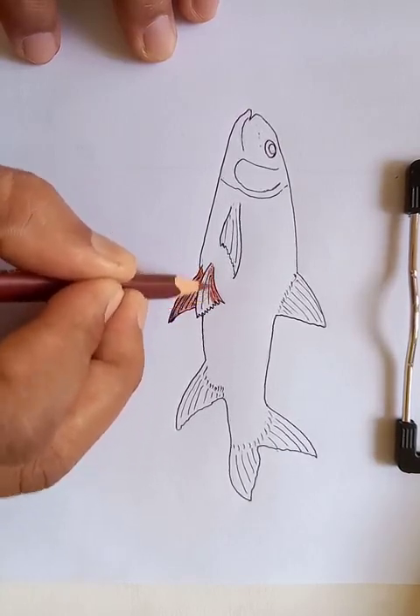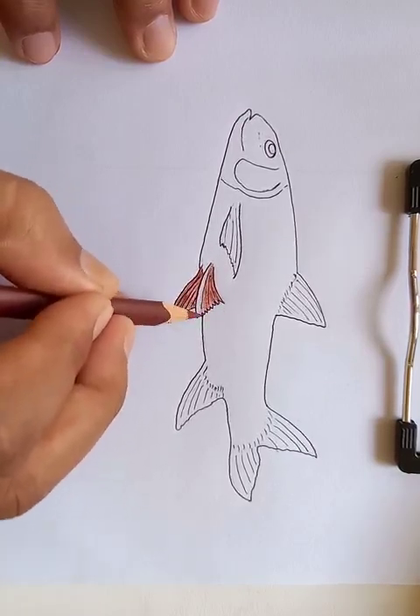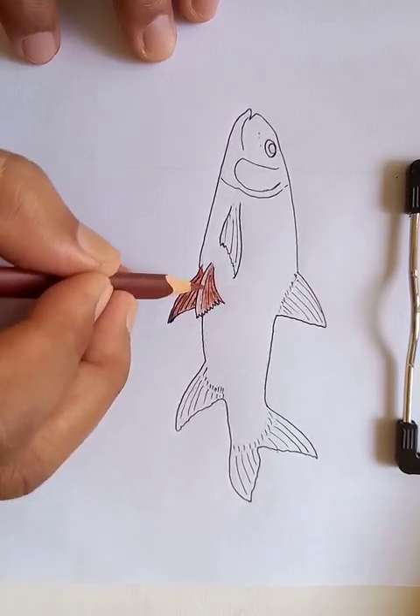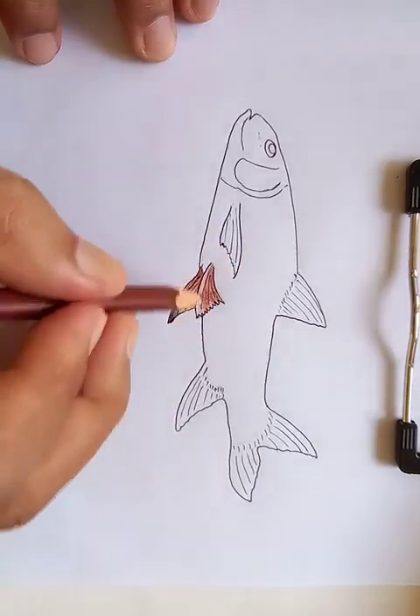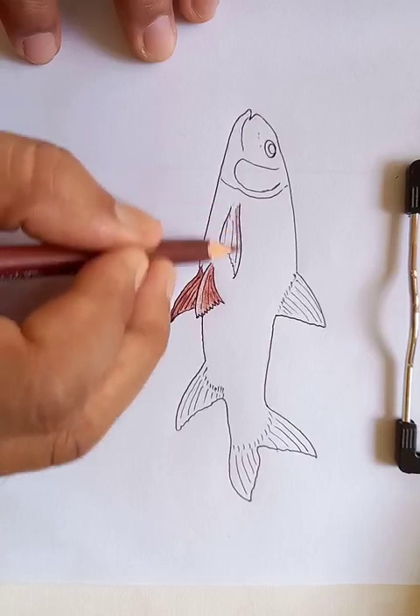Another dark part is going to be this one. All right, another one I'm going to draw here.